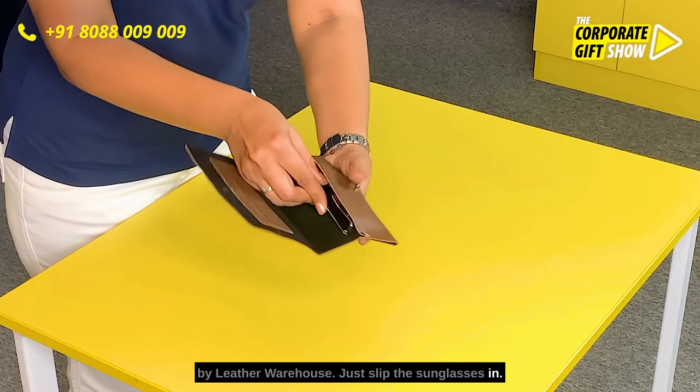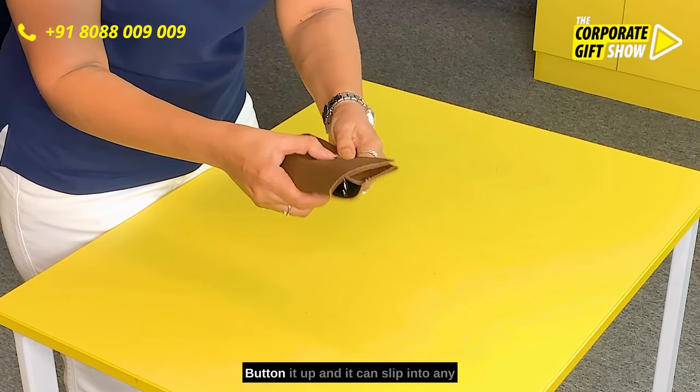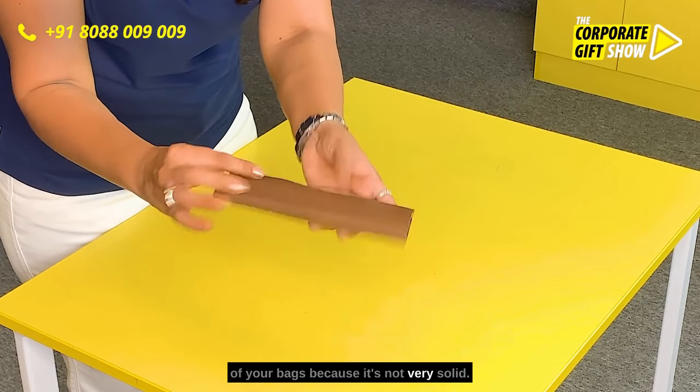Just slip the sunglasses in. There is some space for credit cards as well or your business cards. Button it up and it can slip into any of your bags because it's not very solid.